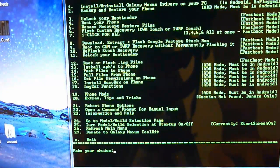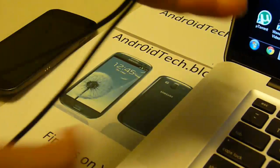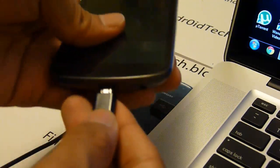Now it shows the options. First thing we need to do is unlock the bootloader, so we're going to be choosing 3 and pressing Enter. It says are you sure — we're going to choose yes and press Enter. It says waiting for device. Now we're going to go to the phone and plug it in to the computer via micro USB.